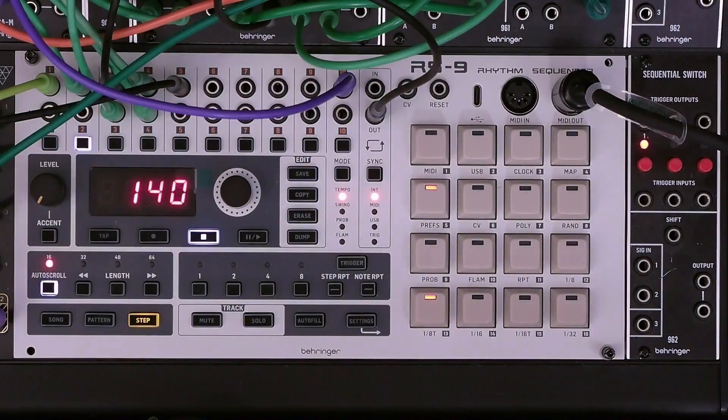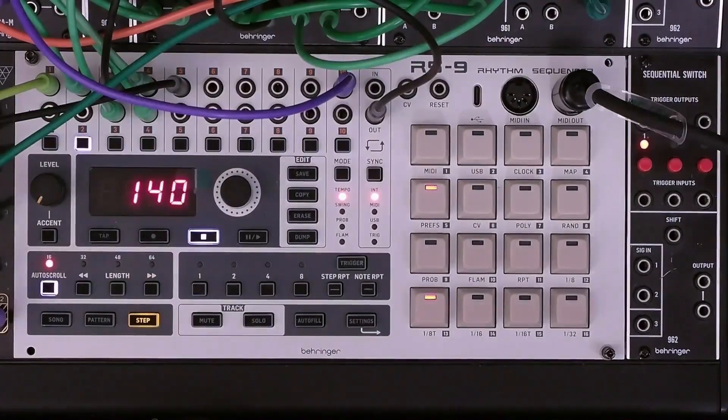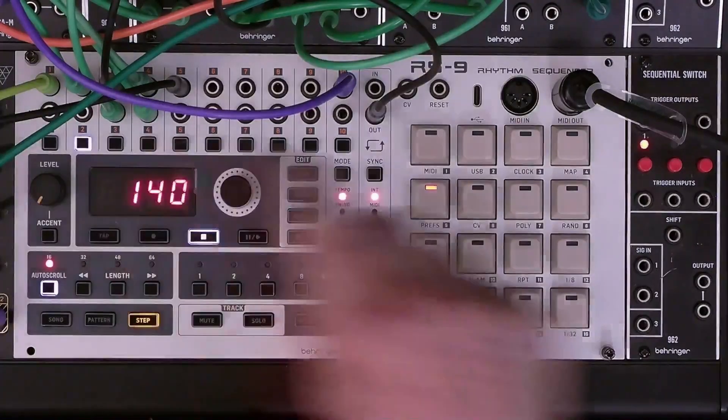One interesting feature of the RS9 is that you can use the large step buttons to select steps to trigger on a specific track. This change is non-destructive, meaning that the saved pattern will not be changed unless you have the record button pressed — and we're not going to have that pressed. As a result, the next time the pattern is played these notes that were manually selected go away. I'm going to demonstrate that using track two, which is the snare track.